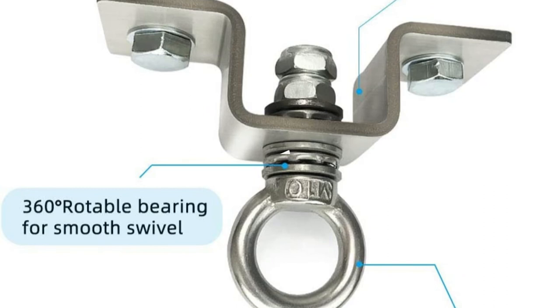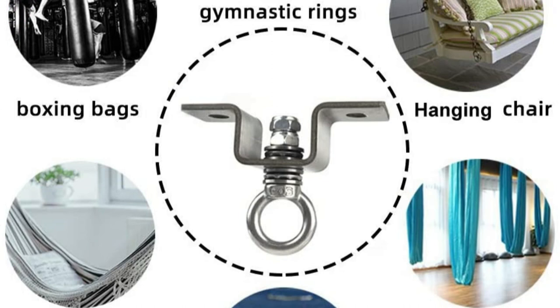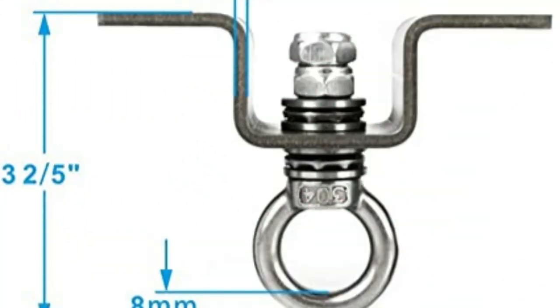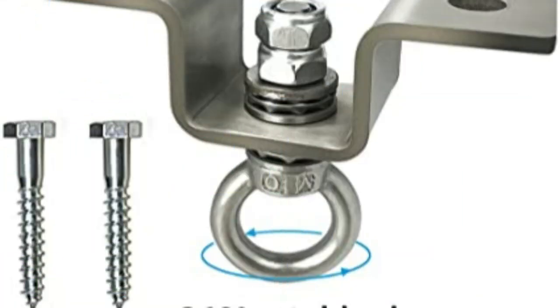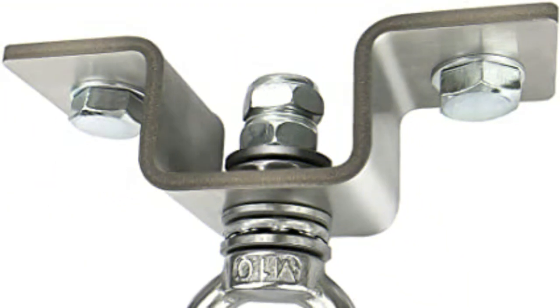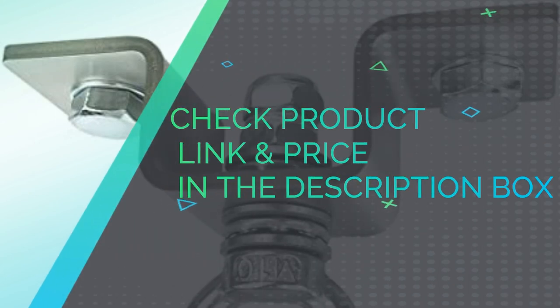Heavy duty — durable material supports up to 1,000 pounds. Environmentally friendly with non-toxic, no smell. Easy to install: one set includes a pair of bolts for drilling to beams, ceiling, or walls — just drill the holes and screw in the bolts and installation is done. U.S. patent pending, all rights reserved. Anti-rust: made of high-quality 304 stainless steel, corrosion resistant and high hardness to ensure safe use. Check product link and price in the description box.